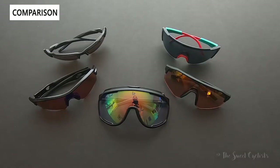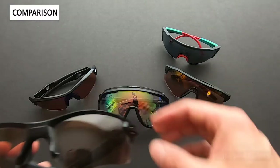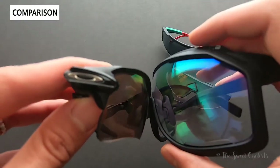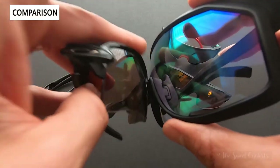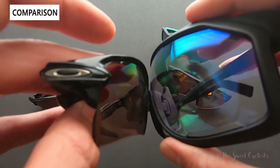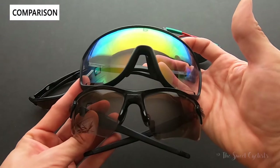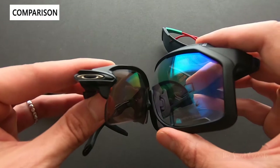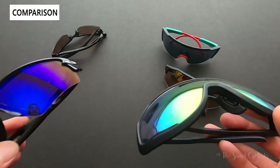Let's compare against other sunglasses. First, a pair of Oakleys with a standard prescription lens — a much smaller, more traditional frame. Putting them side by side you can see how large the oversized sunglasses really are. The nose piece on the Chrono Shield extends another inch or two wider, giving a much larger field of view and more protection against the elements.